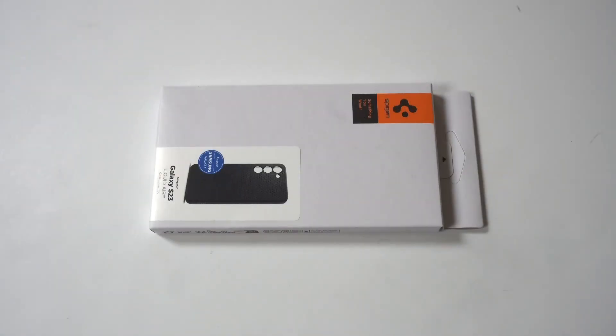Okay, dudes, so we got another case here for the Galaxy S23. This is the Spigen Liquid Air case. Now, every time I get a new phone, I always pick this one up as well as the Spigen Tough Armor series.